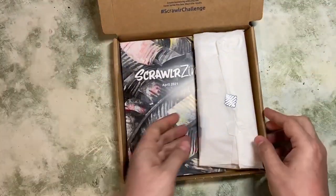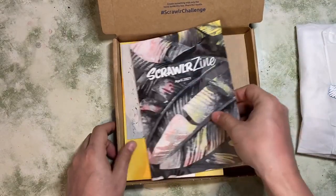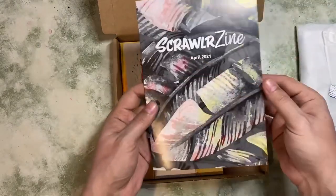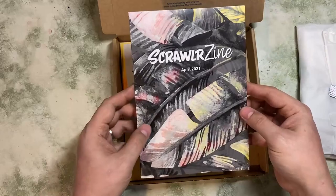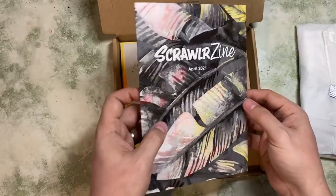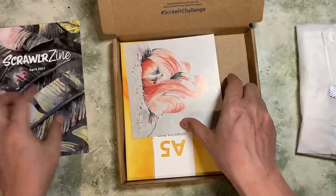Opening it up, these are all of our supplies — I'll put those to the side for a moment. We have our ScrawlrZine, which I'm not going to look at yet because it would spoil what's in the box, but it shows a breakdown of the supplies and a few other bits.